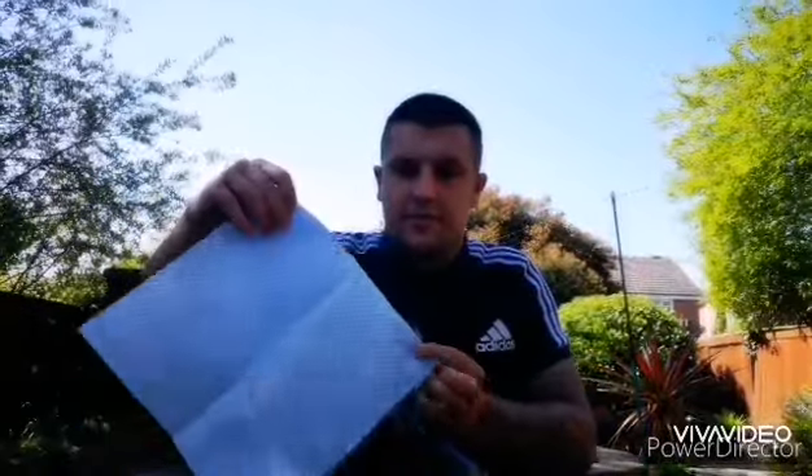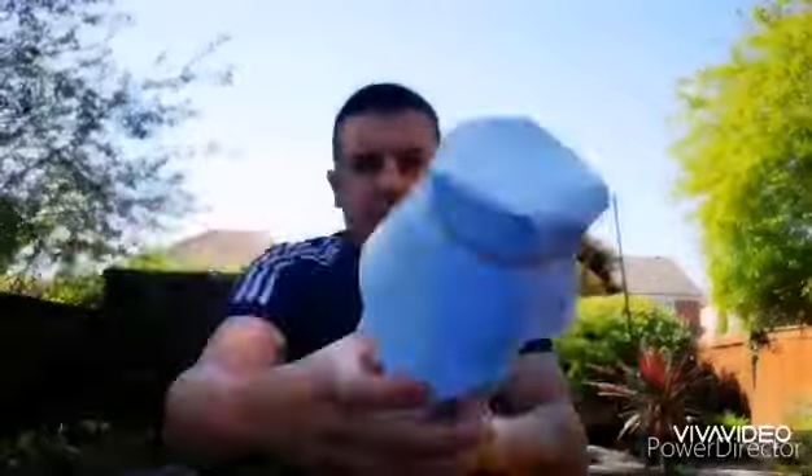Now we've got our bottle like this, we're going to get our dish cloth. You need to fold it over the top and we're going to tie an elastic band round it. If you've not got an elastic band in your house, you can always use a hair bubble. You want to get your dish cloth so it covers the entire bottom. Once you've got it round the entire bottom, tie an elastic band over the top. So you should have that.